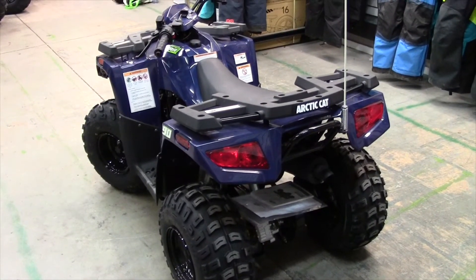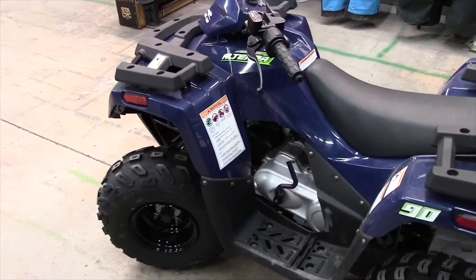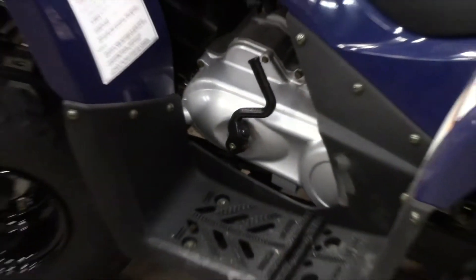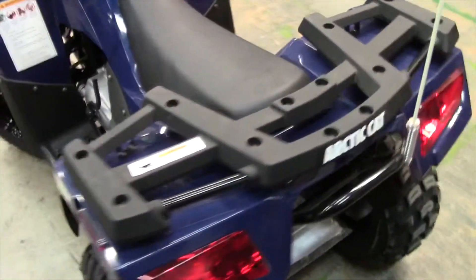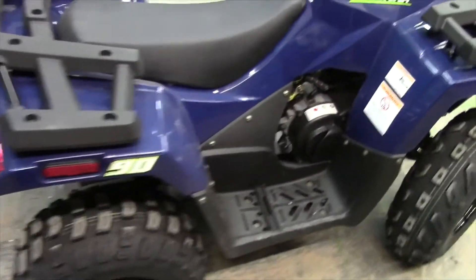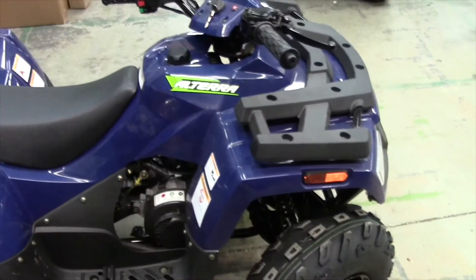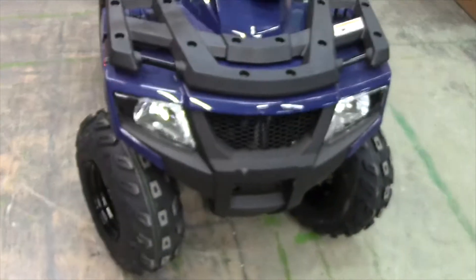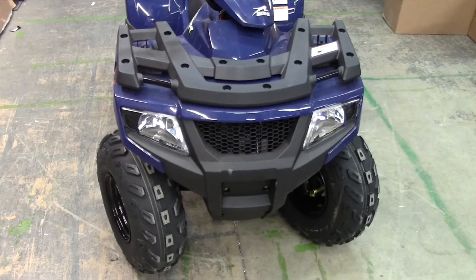Basically, the Earth Blue here is the color that it comes in. This guy does have an electric start with a kickstart backup, as you see there. It's a really neat little machine. It'd be great to start off the grandkids or your children on it. For a starter quad, I think it's built quite well. I think this would do a family really nicely for some time.